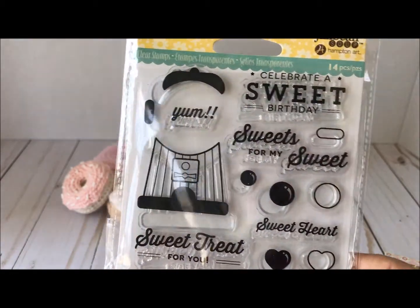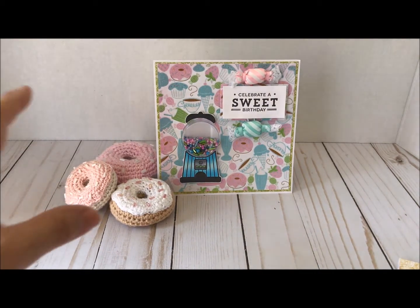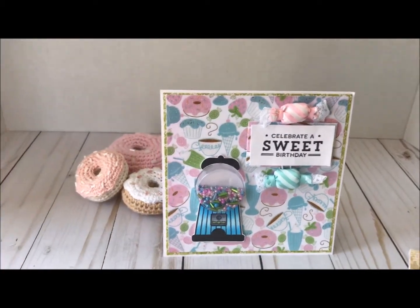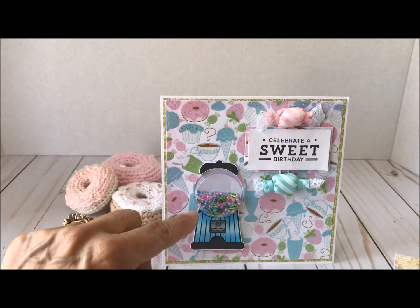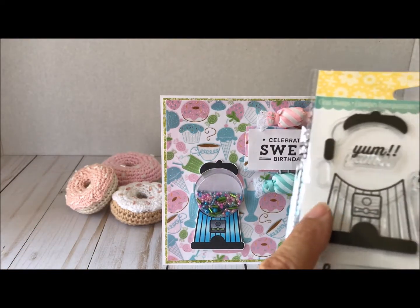I used this sentiment here and also this one. Here's my card — so darn cute! I did use some paper from my stash; it's an old pad, I believe it was Recollections but I'm not quite sure. Let's start out with the gumball machine — I stamped the gumball, let me bring it back in so you can see that.